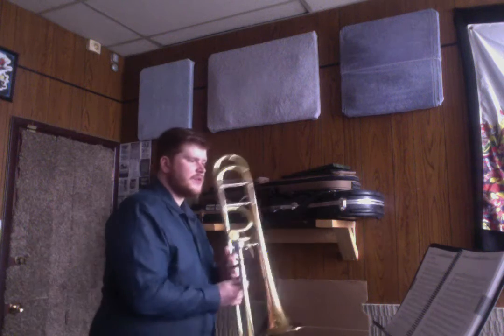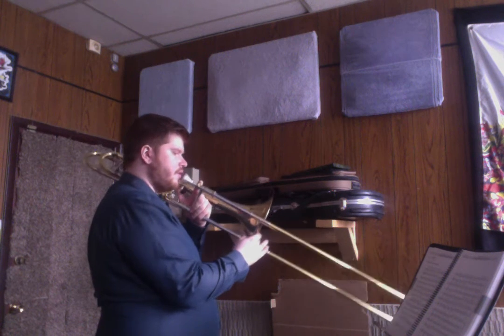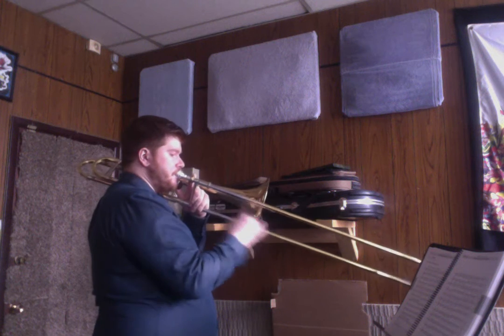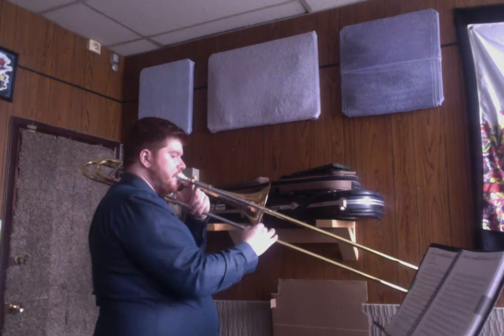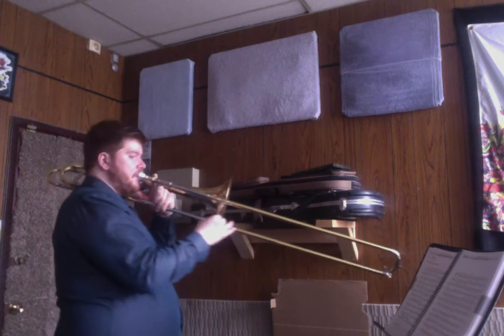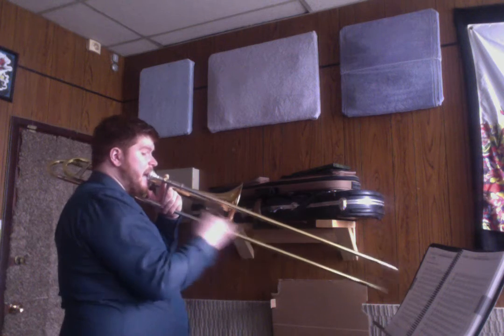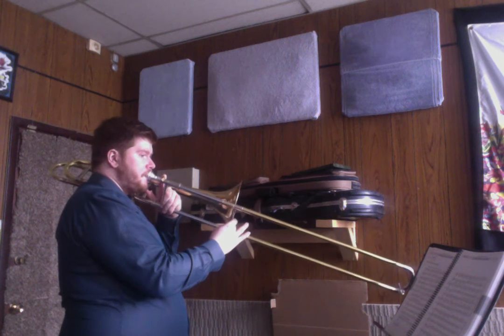I'll play it first, slowly, and then we'll play it together and then we'll play it a little bit faster together. So here's what it sounds like, slowly. [Slow demonstration] You might notice it follows a little bit of a pattern of going up and then down again and then up and then down again and then up, and then it does the same thing but backwards.